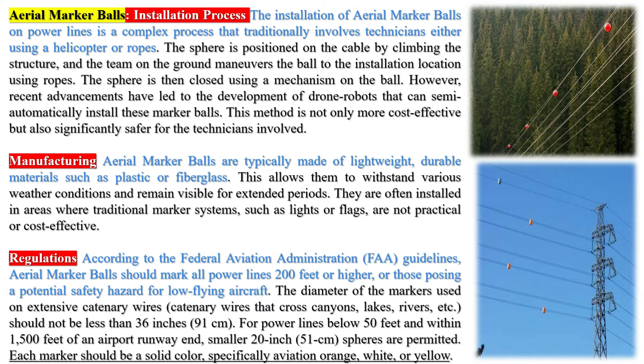Aerial marker balls are usually brightly colored, with the most commonly used color being international danger orange. However, other colors such as yellow, red, and white may also be used depending on the surroundings for clear visibility. They typically weigh around 7.7 kilograms (17 pounds).